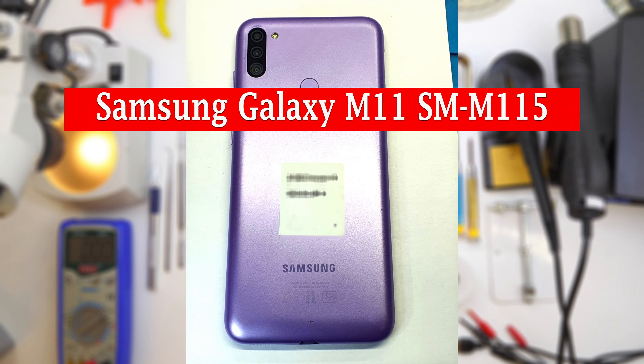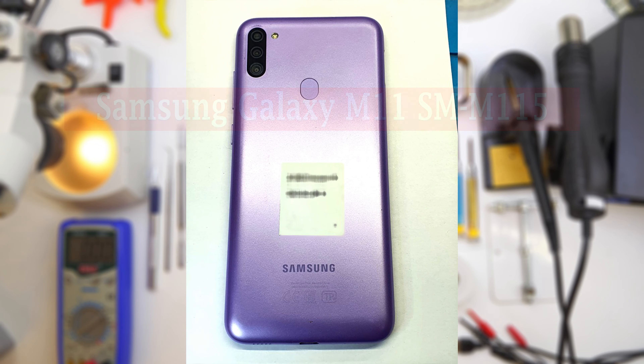Hello guys, you are on VARAM24.com and today we will talk about the problem which is characterized by a quiet or whizzing sound or crackling in the speakers when playing a melody on Samsung Galaxy M11.